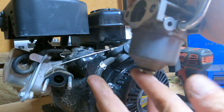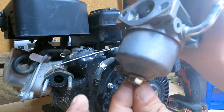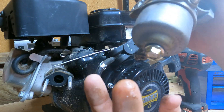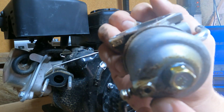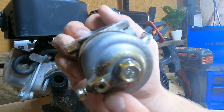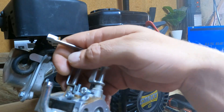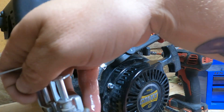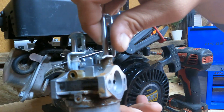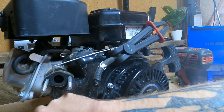You can see the stickiness on it. I'm pretty sure as soon as I get in there we'll see some stickiness. I can tell that the gas coming out of that is old as well. So let's clean this carburetor.